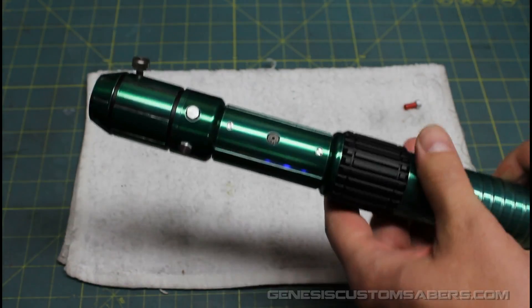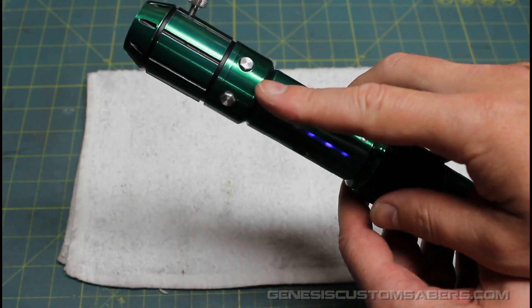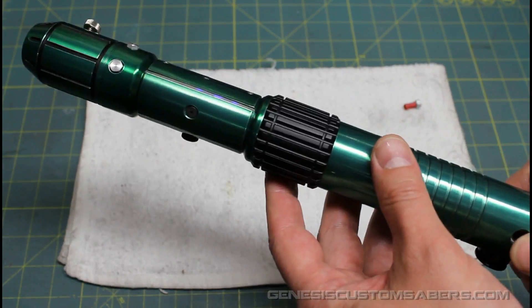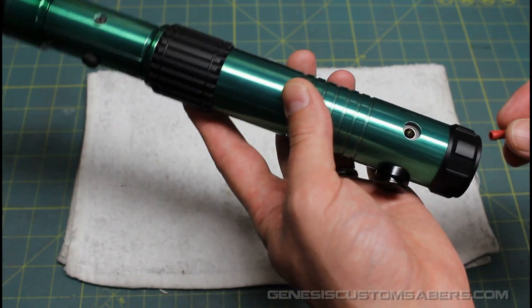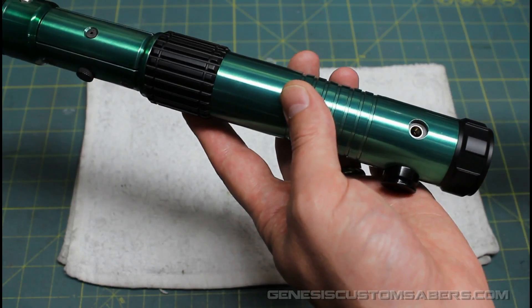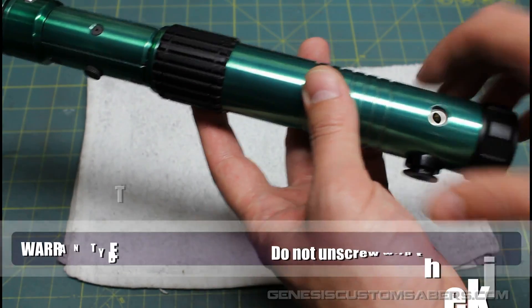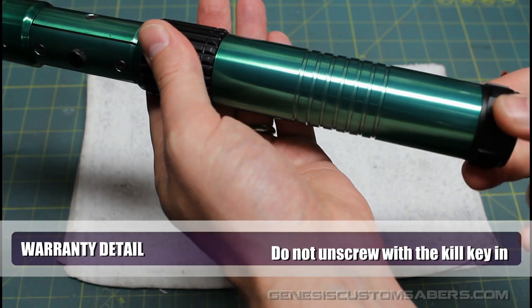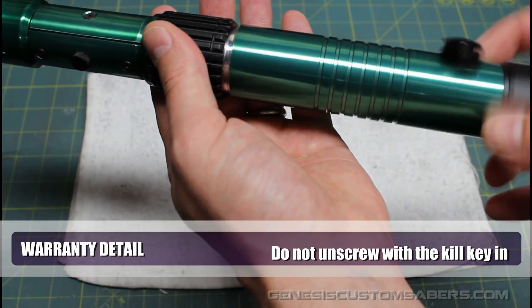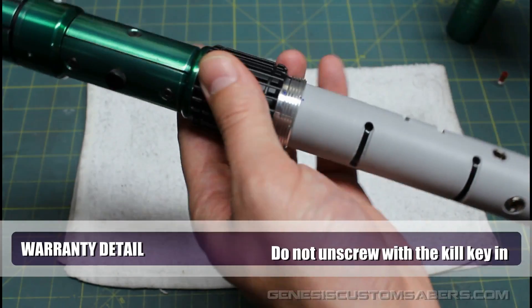Now let's get on with the demo of the rest of how the saber operates. I've shown you how the blade goes in, how the buttons operate, how the spring-loaded crystal chassis operates, and of course you can see the glow of the LEDs through there. This saber is an elite saber, so it does come apart to get access to the SD card. You've got your kill key and your 2.1mm recharge port. When the kill key is out — and only when the kill key is out — you can unscrew this. If you try to unscrew it with the kill key in, you're going to shear off the kill key or rotate the chassis, which would be bad. It potentially could snip wires.